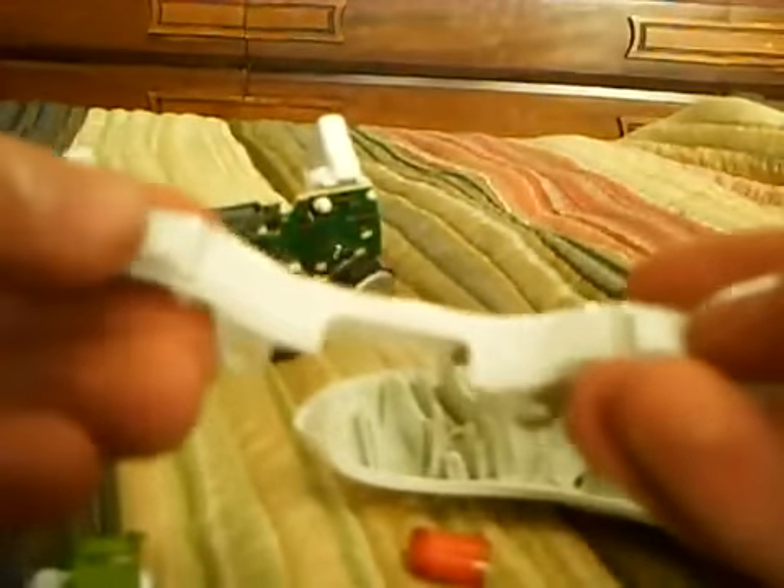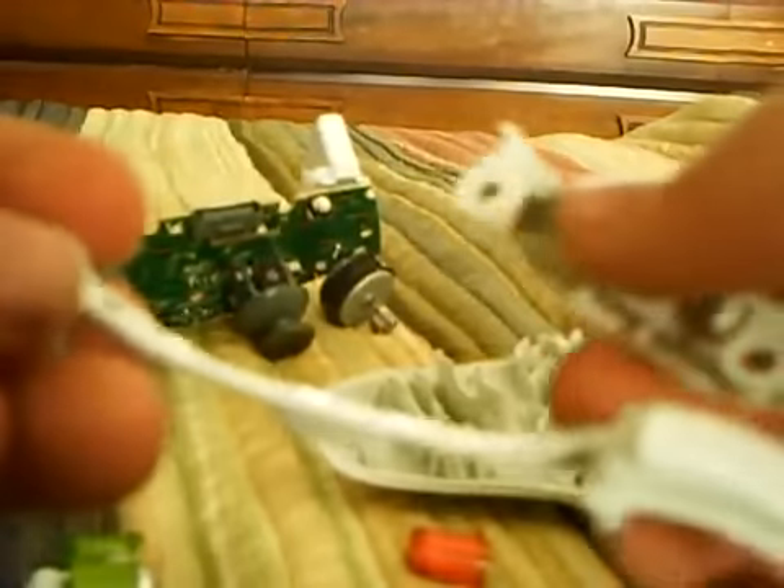To take the bumpers off, right here is where they're connected. What you do is put your thumb right here and put your other finger pushing against this way. Push up and it should come off. If it's a little stiff, you might want to do both sides and it'll come off.